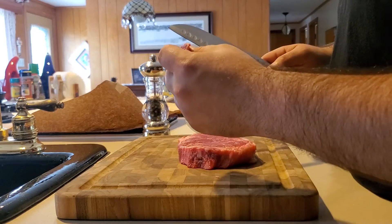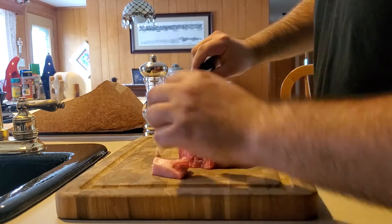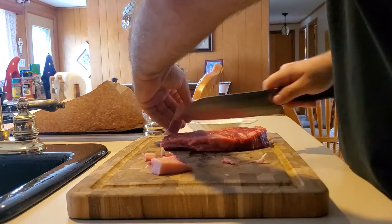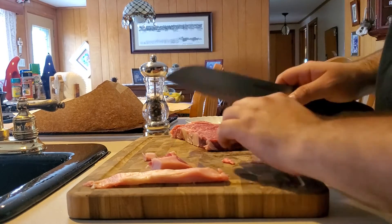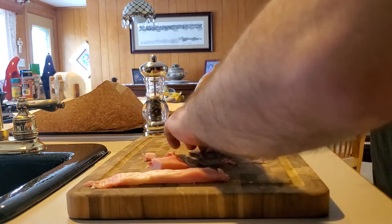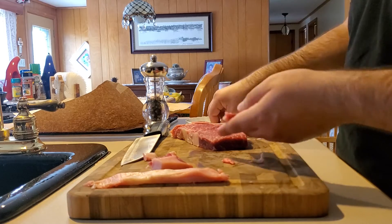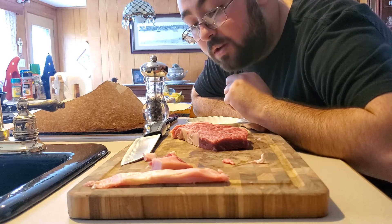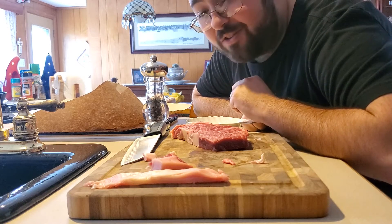It just cuts so unbelievably clean — like it's literally just butter. That is absolutely beautiful. We're gonna do one nice clean cut, got a nice piece of fat we'll toss in the pan in just a sec. But for now, I've never eaten meat raw, but I want this to be an exception. We're gonna cut it nice and thin, just a tiny piece. I'm gonna hit it with just some salt on both sides, and I'm going in. It is unbelievably tender — the most tender cut of meat I've ever had in my entire life.